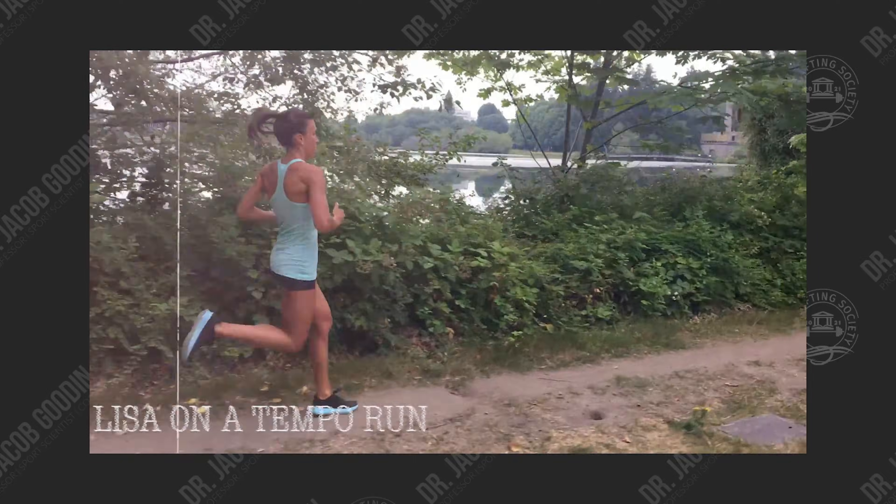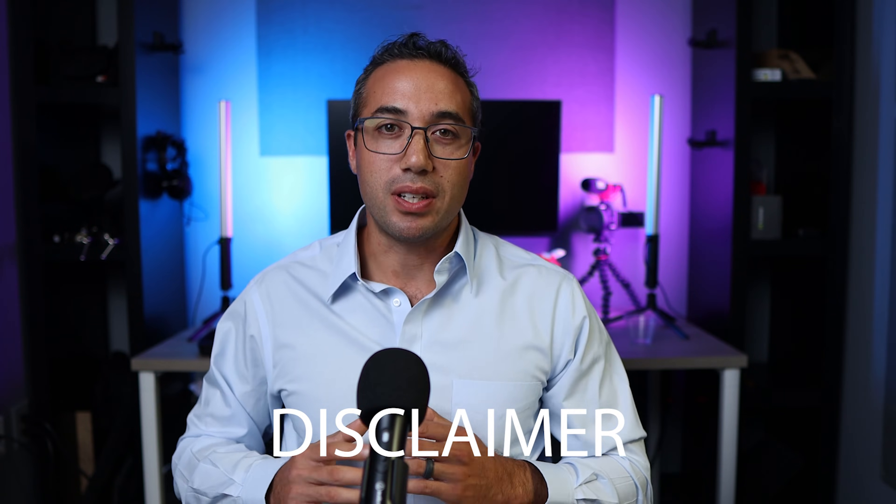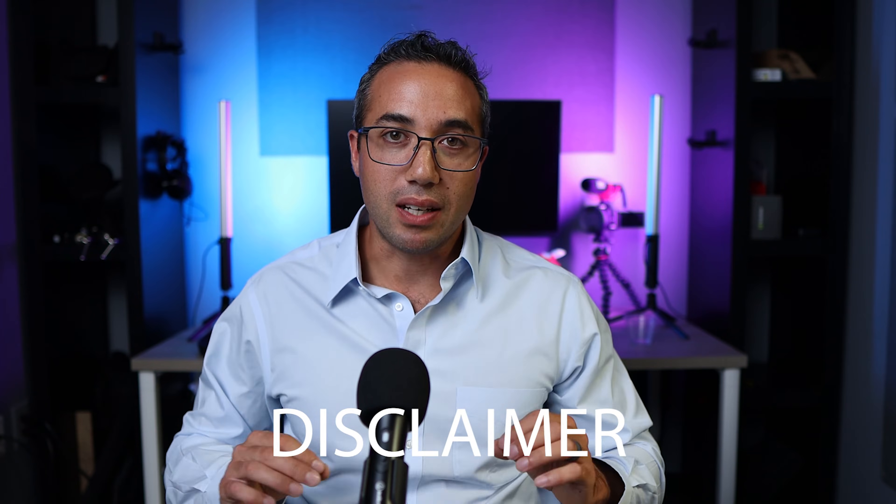That said, if you are a lifter or you participate in a sport where upper body size and strength are concerned, you can continue to hammer the upper body hard and maybe bust through some plateaus. Before you engage in any type of rigorous exercise, it's important to consult your physician first, especially immediately after an injury. Make sure that there's no pain with any of these before you begin.